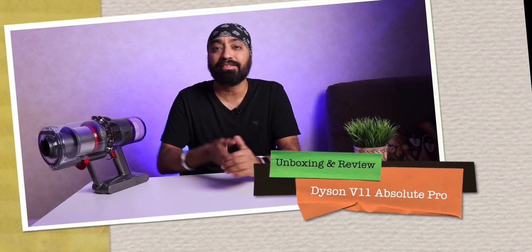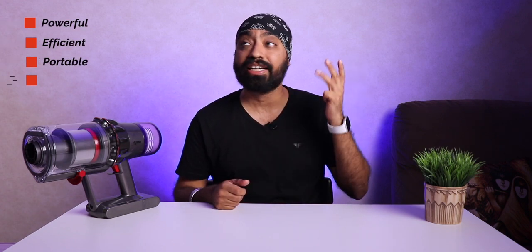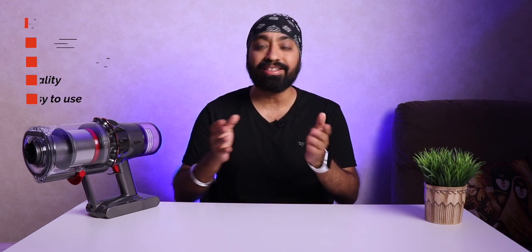I was looking for a vacuum cleaner and had a certain checklist in mind. It had to be powerful, efficient, very portable, of very good quality, and above all ease of use. Then what better than the Dyson V11 Absolute Pro.